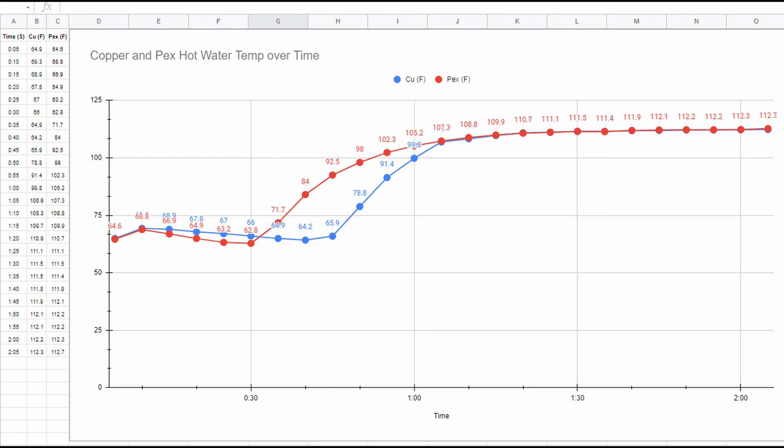It actually uses the same exact amount of fittings as the copper section did and the same length. Hope this video shed some light on this — it's a little bit of a difference, not a huge difference. I'm going to insulate the pipe with some foam since it's cheap, and I'll probably make a video on that too. Anyway, hope this helped. Thanks for watching.